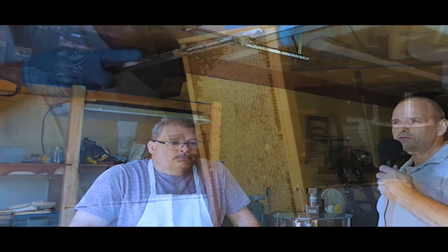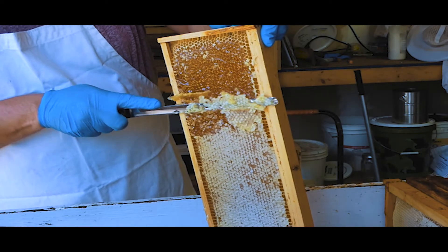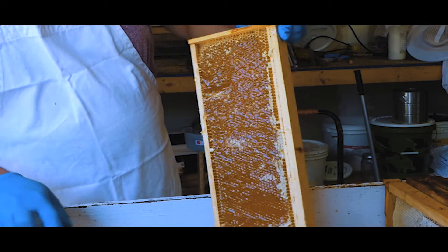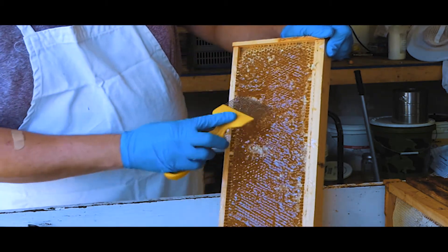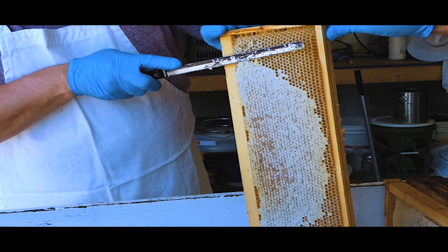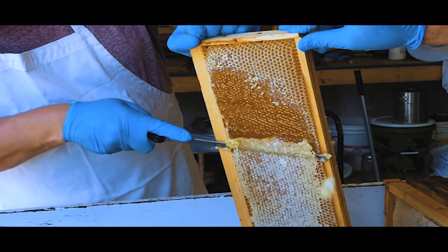We're going to watch the process — Tom does all the cutting and feeds the extractor. I'm just cutting the caps off these cells to release the honey stored inside. Each of these frames — deep frames have about two thousand cells per side. These are medium frames, which are a little bit easier to handle for the beekeeper. The deep frames can get really heavy and hard to handle, so these are more manageable.